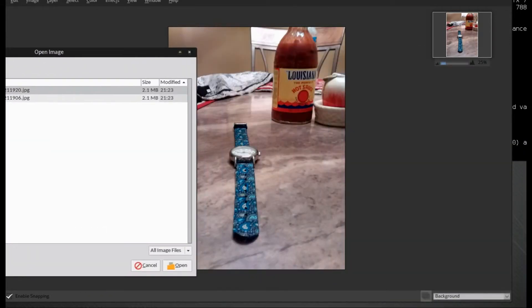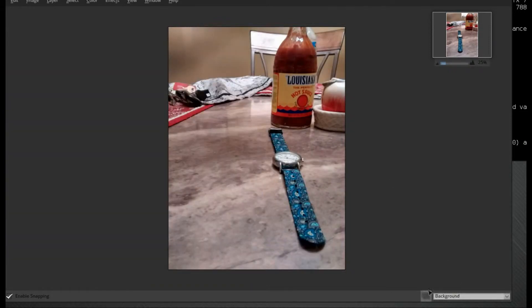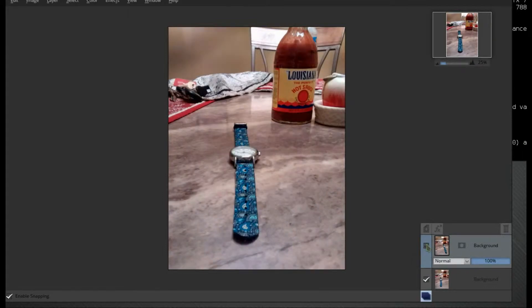I want to make sure I picked the right picture here. Alright, so if we click on our Layers, you'll see that we have two of them. We have the watch on the right and the watch on the left.